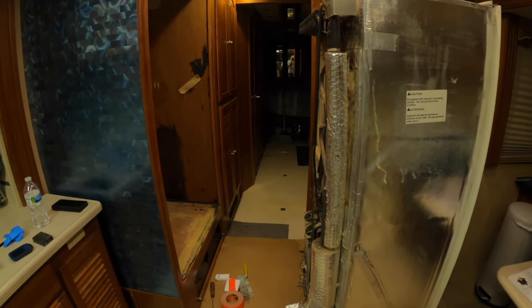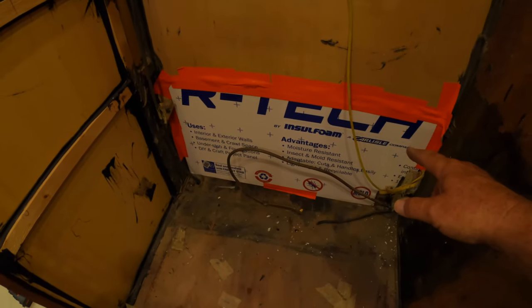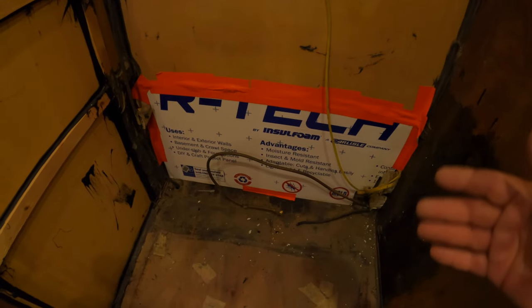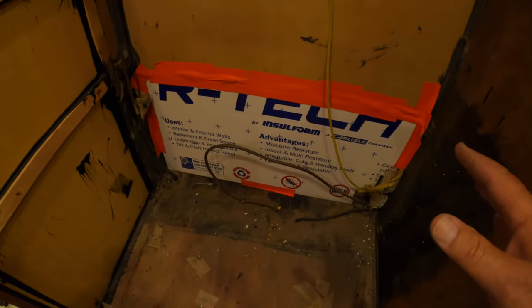Once I got the old refrigerator out into the kitchen area, I went ahead and bought some three-quarter inch foam insulation with foil on one side. I put the foil to the outside and filled in the space behind the outdoor vent that makes the refrigeration controls accessible — air was just coming in there and I wanted to stop it. For the vent at the top I took the same insulation, doubled it, cut it to size, pushed it up with the foil up, and taped it with duct tape.